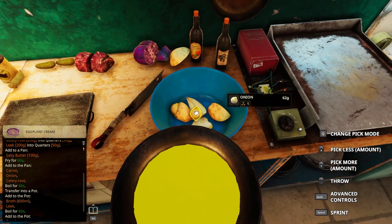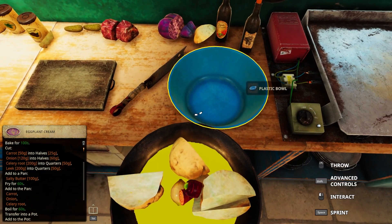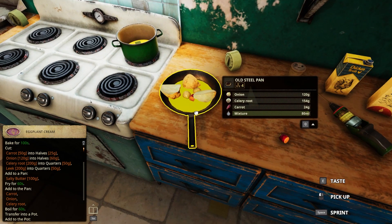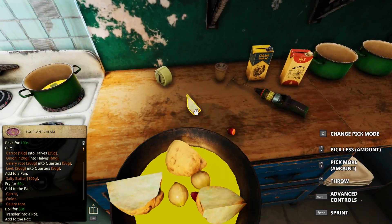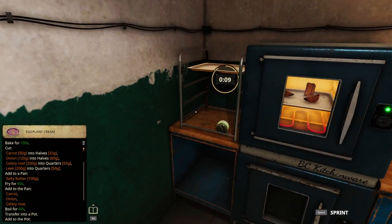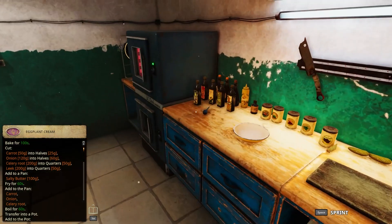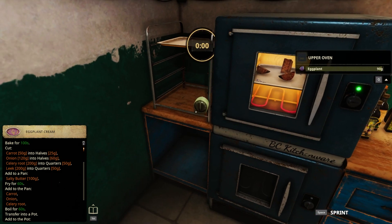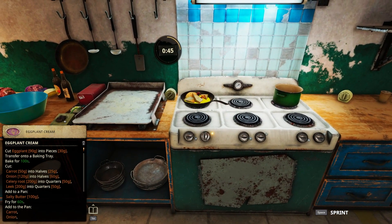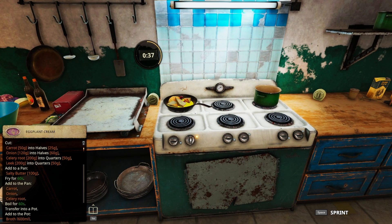Add to pan, butter, fried for 60, add to the onion, celery root, and the carrot. All right, done. So what did I do? I baked the eggplant for 100 seconds, I cut everything, I did salty butter in the pan, then I added...